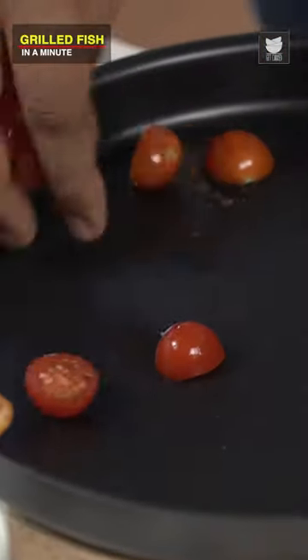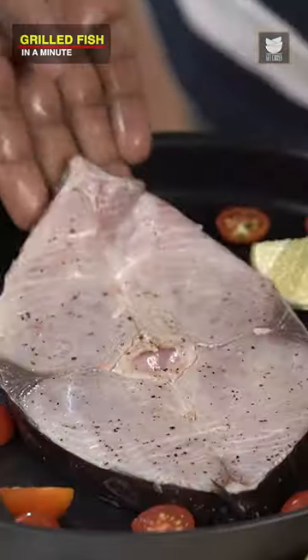I'm also going to add in some Cherry Tomatoes, a few wedges of Lemon. And the expected cooking time is 10 minutes.